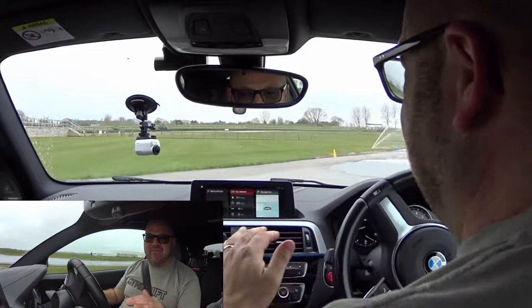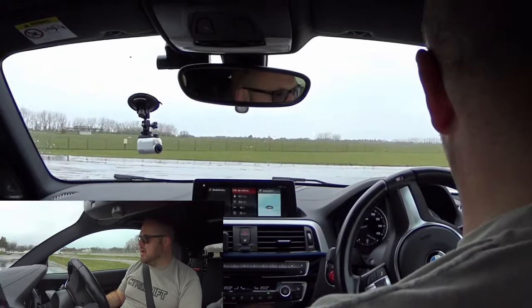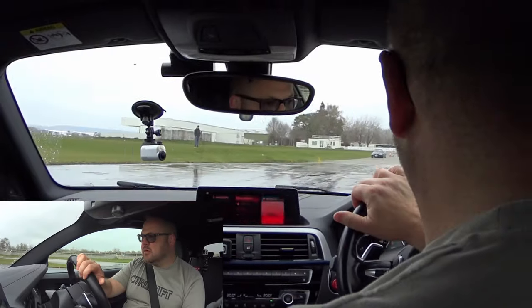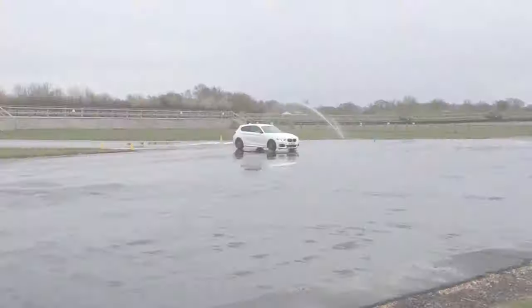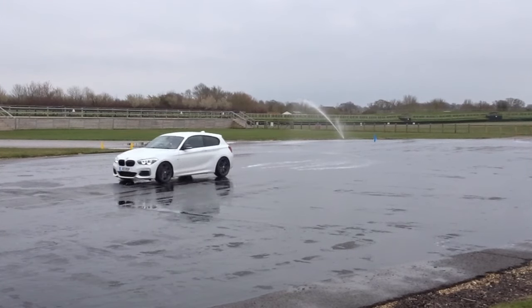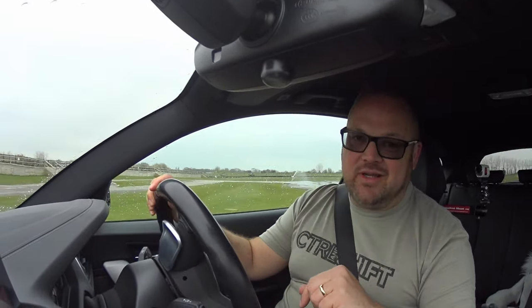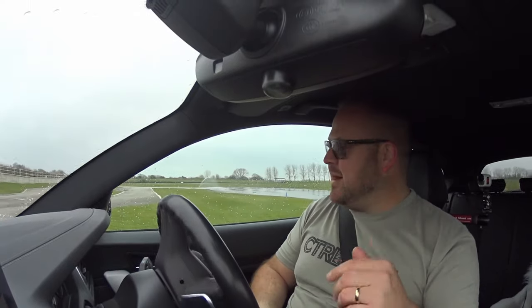This first time I've got everything on, which is how it would be when you first start the car. Coming onto the pan, full throttle — and you can see all the traction control systems have come in, started grabbing the brakes on all the different wheels, and it's kept me pointing in a straight line, which is exactly what it should do.